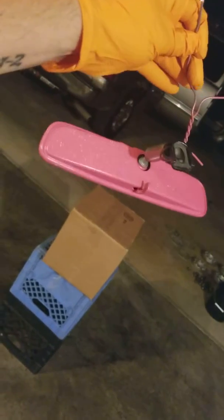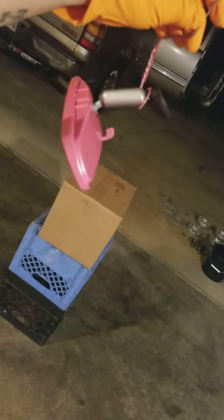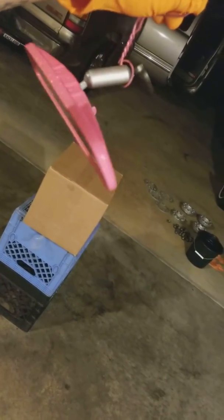All right, y'all, this is just simple stuff you can do at the house. This one's going to my '80 Cutlass.